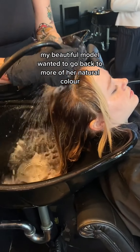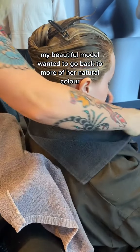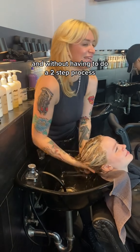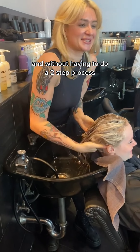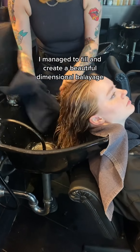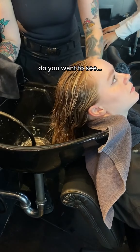My beautiful model wanted to go back to more of her natural colour. She was a platinum blonde bleach out and without having to do a two-step process, I managed to fill and create a beautiful dimensional balayage. Are you ready for this? You want to see?